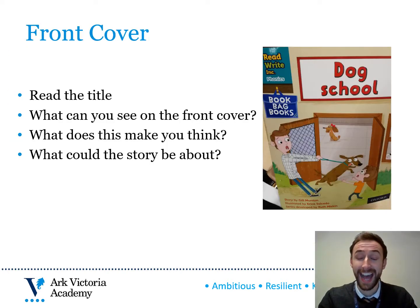In a moment, as an example of how you might read at home with your child, you'll see a video of myself reading with one of our Year 2 pupils, Amira.